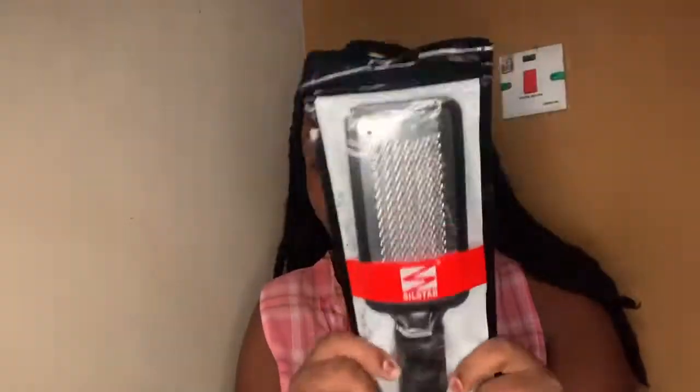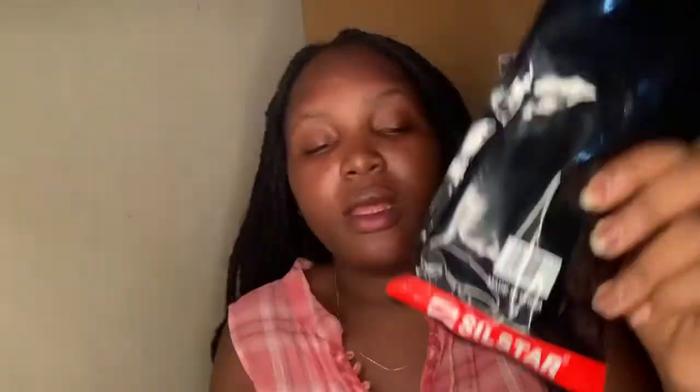It also has a hole at the back to release air, so you won't have to always open it to deflate it and everything. The nylon has this kind of feeling, yeah. So that's that about that.